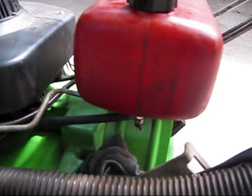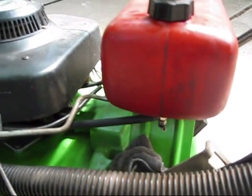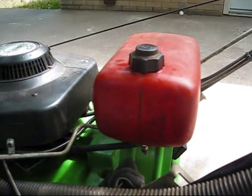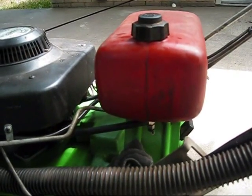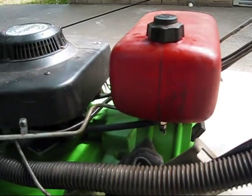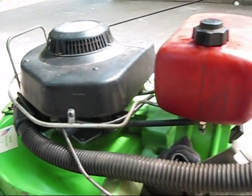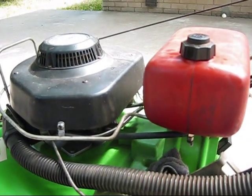So probably as I get a new petcock, I will also get a new bolt gasket. I just wanted to show y'all, make a little video on the reason why I can't cut grass with this mower anymore. Sometimes you just got to expect these problems here.